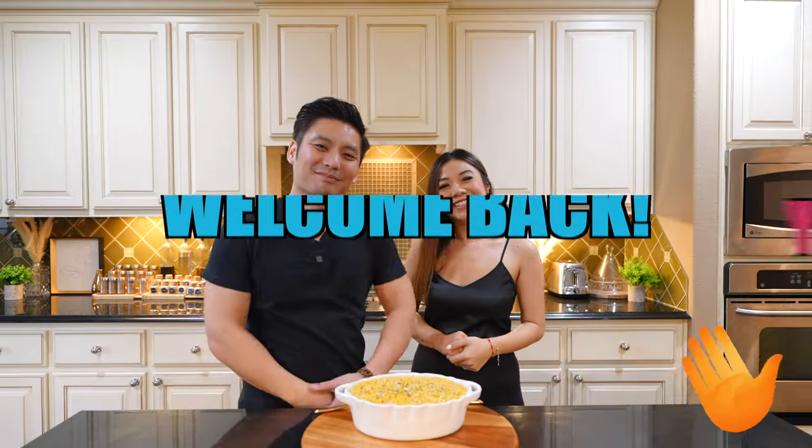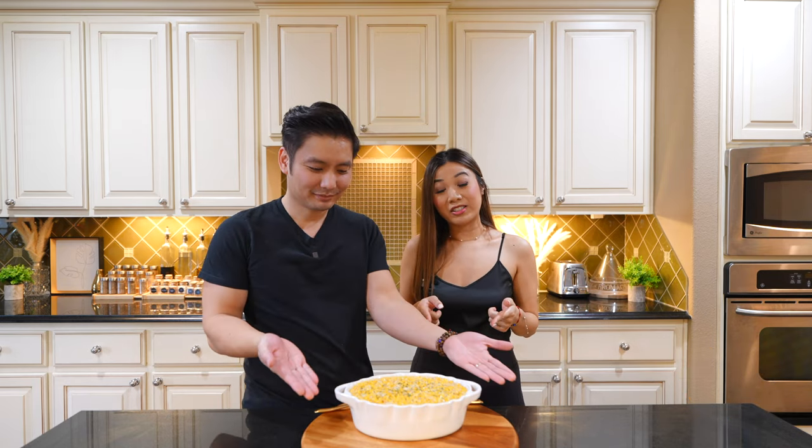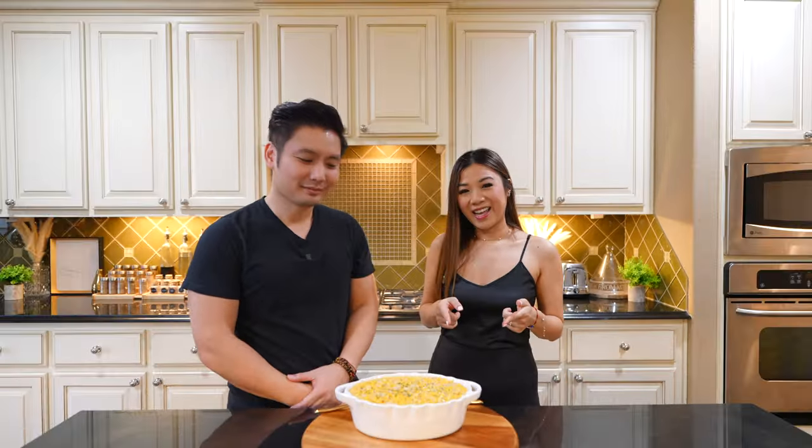Hey y'all, welcome back to our channel. Today we're showing you guys how to make a popular side dish called Southern Cream Corn. And you can definitely bring this to your next potluck.